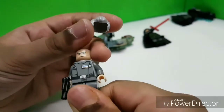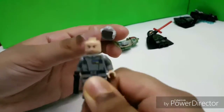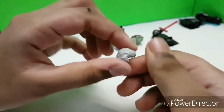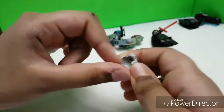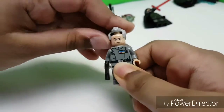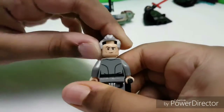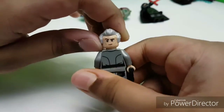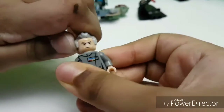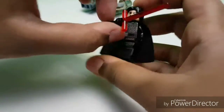Rest in peace, Grand Moff Tarkin buddy. He comes with a nice hair piece — amazing hair piece, I really wanted this. It has a kind of expression like 'you're my father' — really good expression. The other face is a confused, serious kind of face. Two expressions.